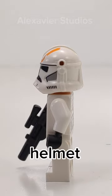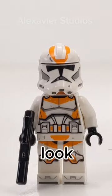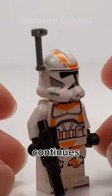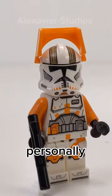Unlike the P1 clones, the P2 clones had the helmet holes on the top of the actual hole, creating a little bump that looks weird when viewed from the front. This made a lot of people mad, especially as LEGO continues to release these helmets in the new 332nd battle pack.